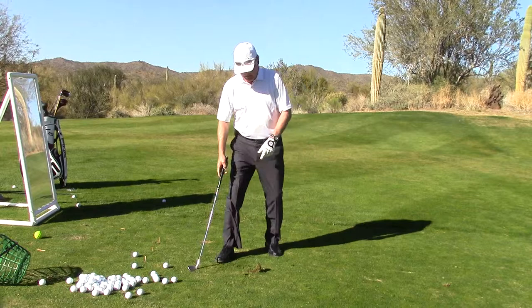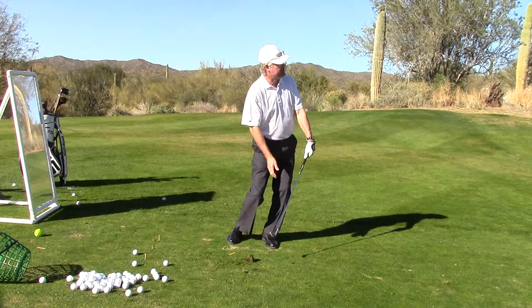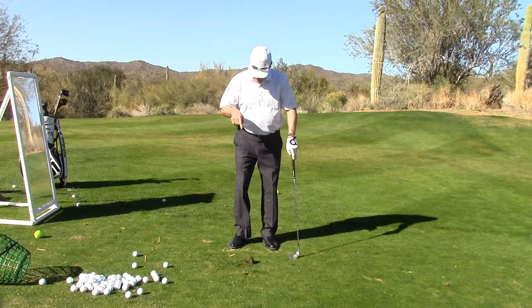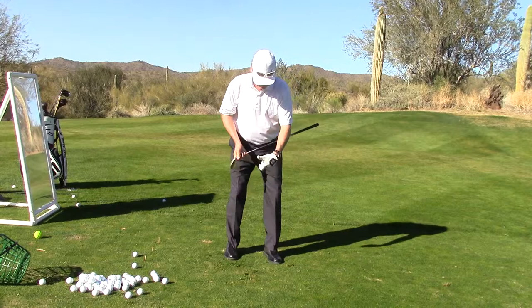That is tough to do unless you practice it. One more time: handle forward, weight forward, get the club a little busy and light, keep that club low. That's the punch — that takes some strength. But if you can't do that, that's exaggerated punching. Now when I go normal, I still have some of that feel in there, but I get that left wrist in front.